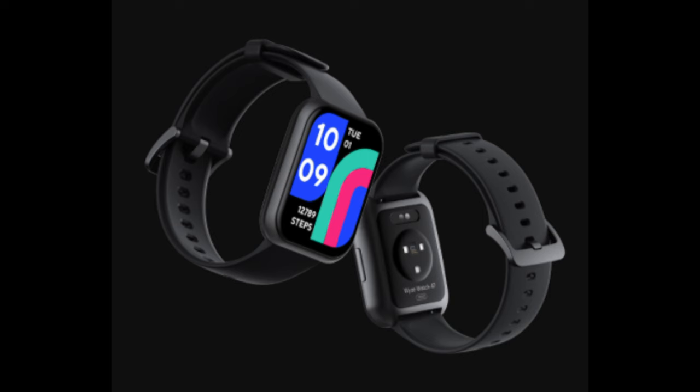The watch comes in two sizes — I believe 44 and 47 — and I got the bigger size. This watch looks more square, more like the Apple Watch. A lot of smart watches besides Apple are usually round, like the Huawei I have on right now, and even Samsung's are round. This one is more rectangular in the face rather than being round.